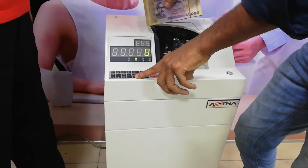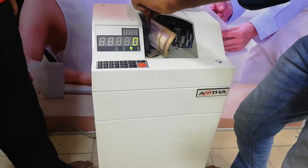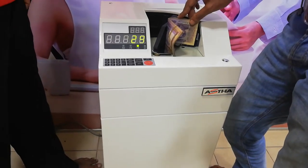What do we have to do? Did you hear that, sir? Yes.